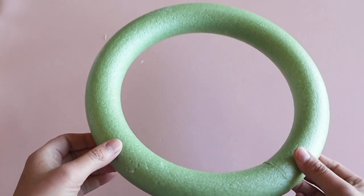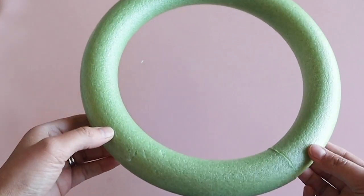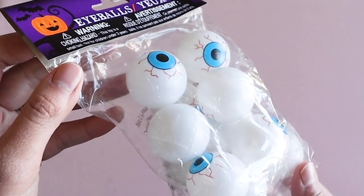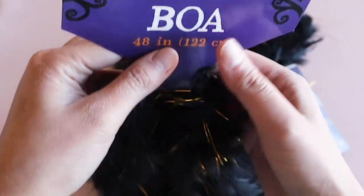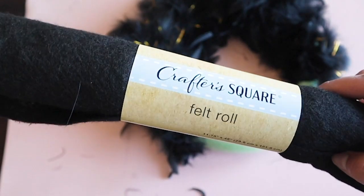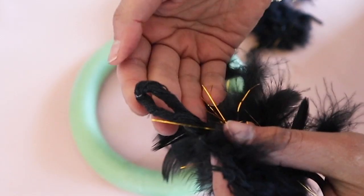This video is part of a collab with Christy Creates and White Sparrow Living. There will be a whole playlist with DIYs that are chic for cheap, so make sure to check out the link in my description box below this video.